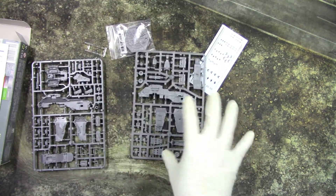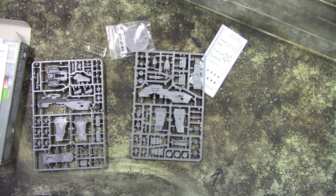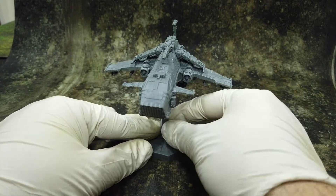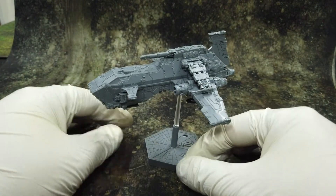Now I'm going to assemble this model and come back shortly. See you soon. And we're back. We assembled the Thunderhawk.